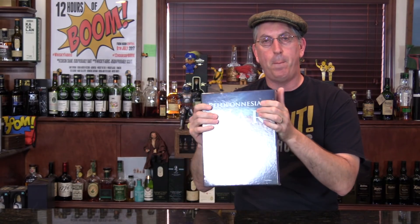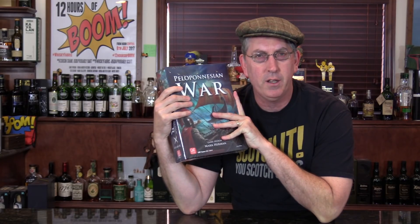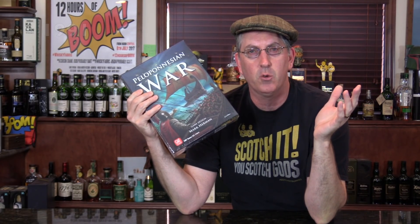Peloponnesian War, 431 to 404 BC. But why white whale? Mark Herman's solitaire game had previously come out — I don't know, '86, '87, I don't know exactly — with Victory Games.